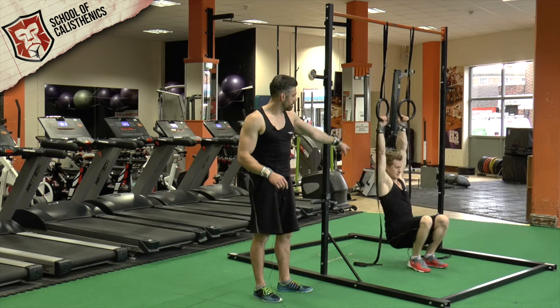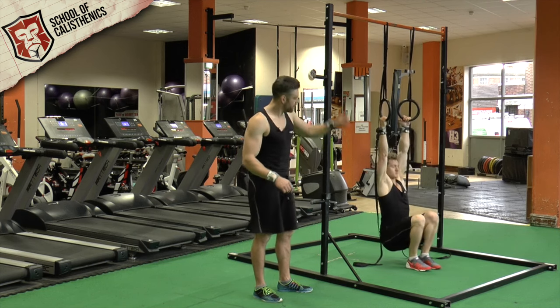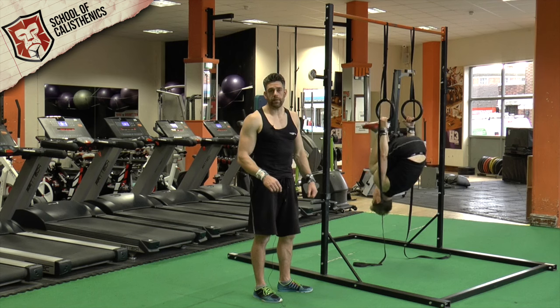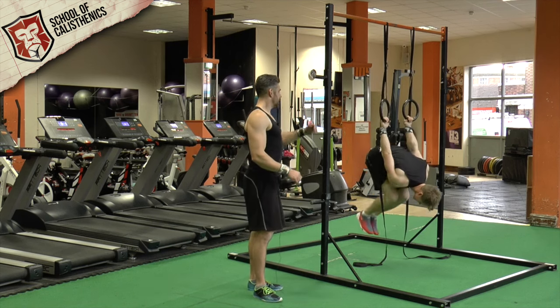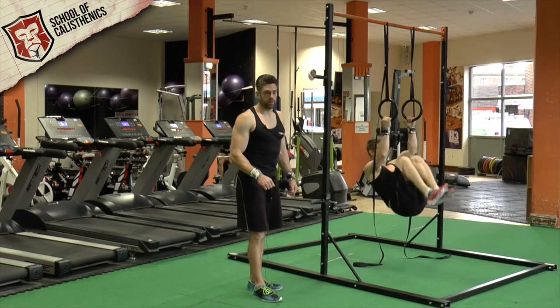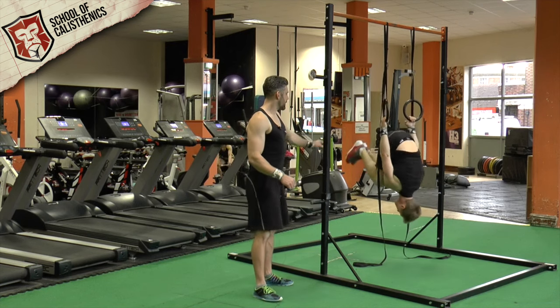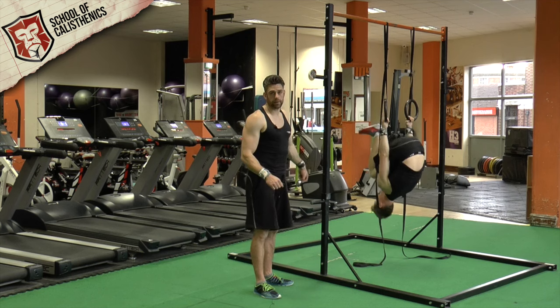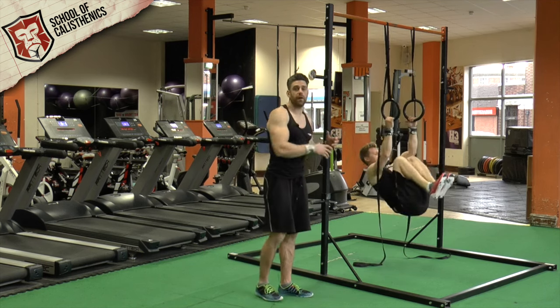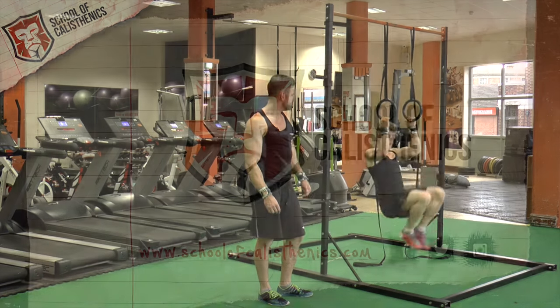Tim this time has his feet on the floor. He's going to set his shoulders from a dead hang into an active hang. He can then kick up off the floor to help him into that upside-down inverted position and then go round. He can touch his feet on the floor and pull himself back through. He might only go a little bit and come back, because the further you go round the harder it is to pull yourself back through.